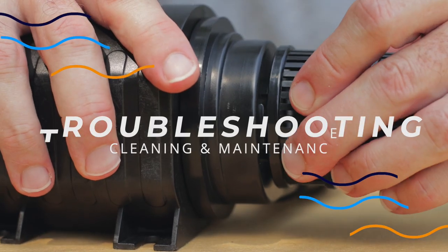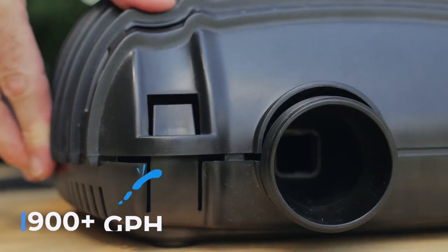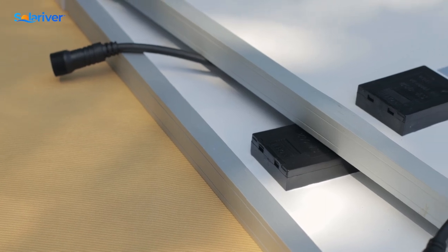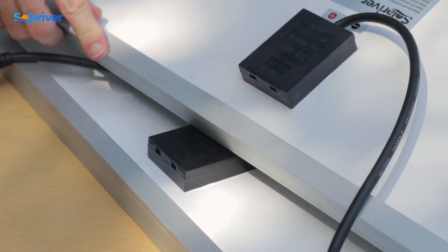Today we're talking about the troubleshooting and maintenance of the 900 gallon per hour Solar River solar water pump kit. This kit comes with two 35 watt 18 volt solar panels.